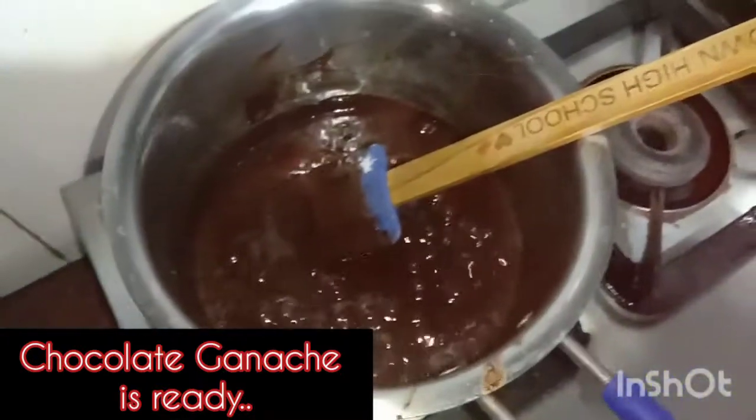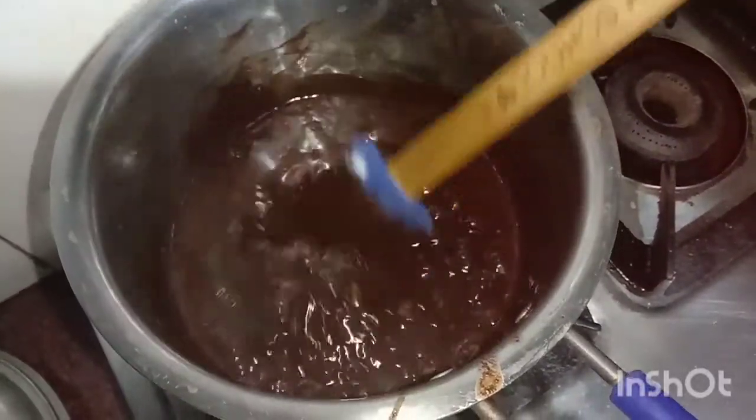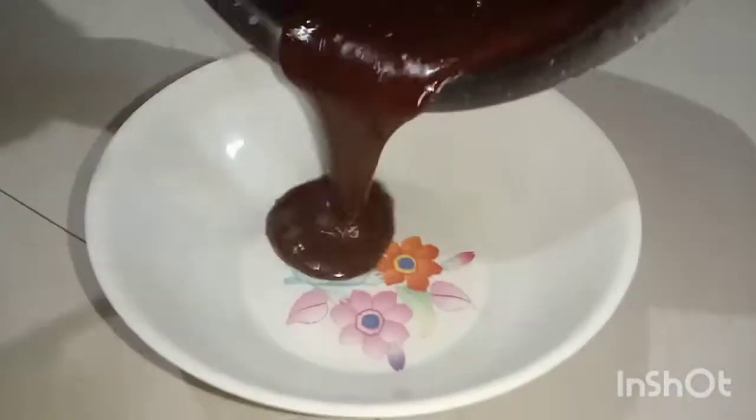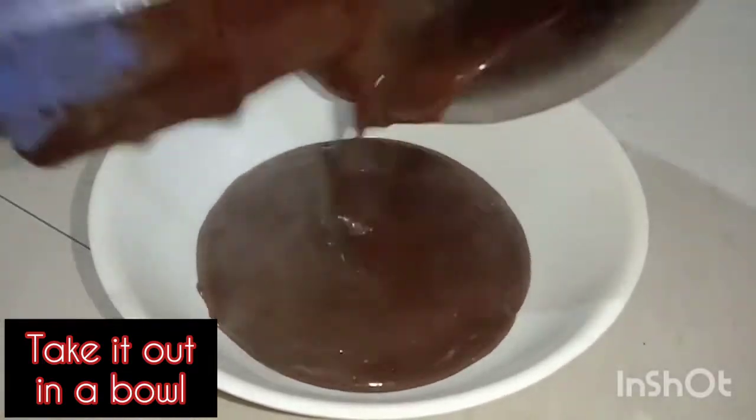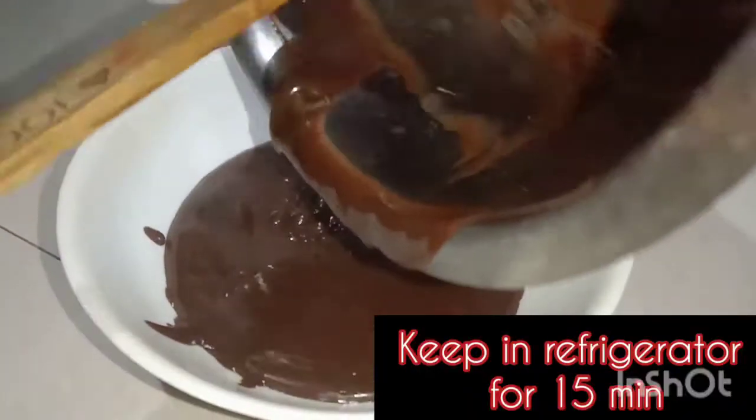If it gets cold, keep it on medium flame to warm it back up. I will turn off the gas now. The chocolate ganache is ready. I have put it in the fridge for 5 minutes.